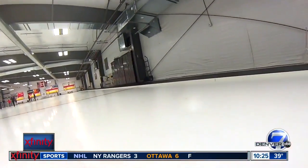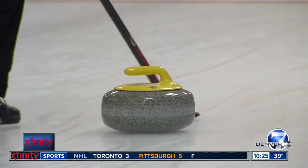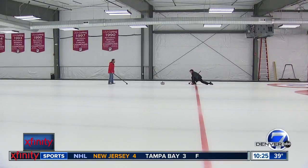We can get anybody out here right away. They can pick it up, have a great time with it, and be whooping and hollering all day long. The sport they're talking about is curling. It is an outdoor sport played inside.